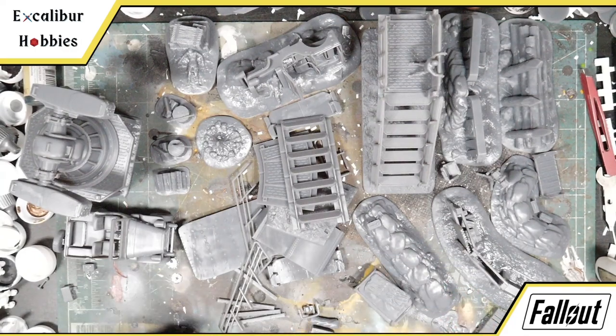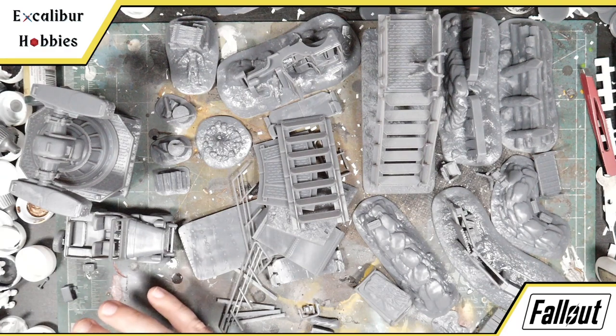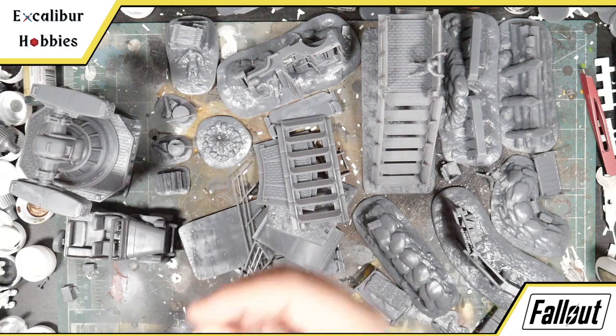These were printed on my Epax E10 — I have the 5K variant and printed at 0.05mm. I also haven't really dialed in my Epax; I could probably go lower than 0.05 but I don't normally need to.